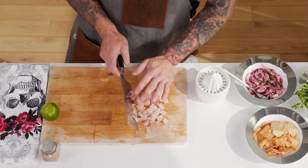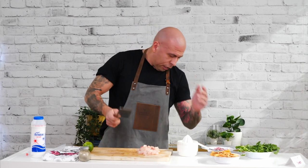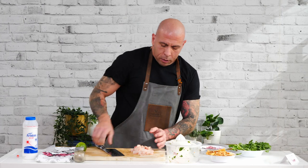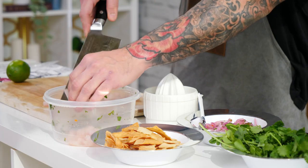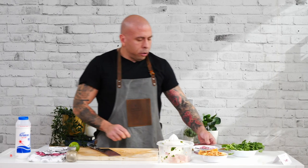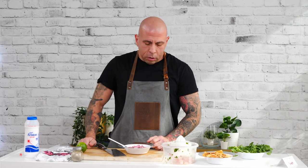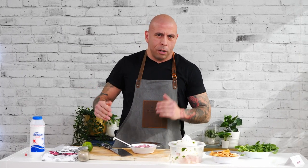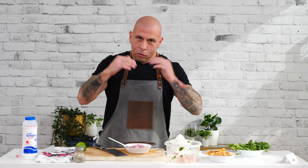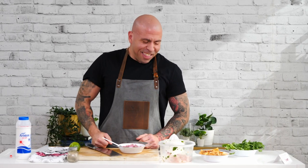So once the fish is all cut up it's going to look like this — as uniform as possible. Obviously unless you have some OCD kind of thing, it won't be all identical but pretty much 90% the same size. You're going to grab a bowl and place the fish into it. Here you also have the onion, cilantro and peppers. I use two red Thai chili peppers. You can make it as spicy or as mild as you want — it really depends on who you're cooking it for. I've done it with three and even for me that was a little too spicy.